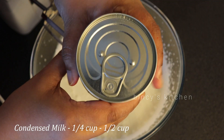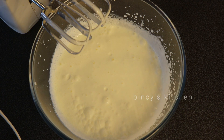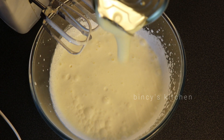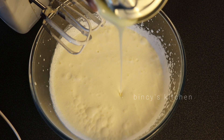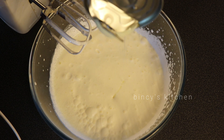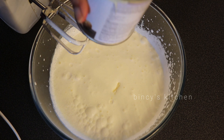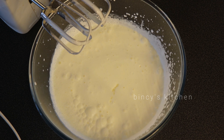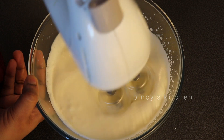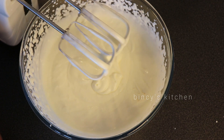Now we will add condensed milk to the ice cream — it will add good taste and flavor. Use condensed milk and add 1 cup of whipping cream. You can also add a little bit of condensed milk.